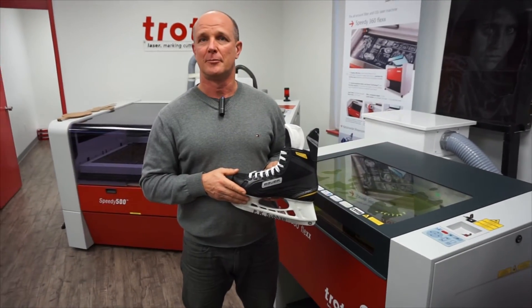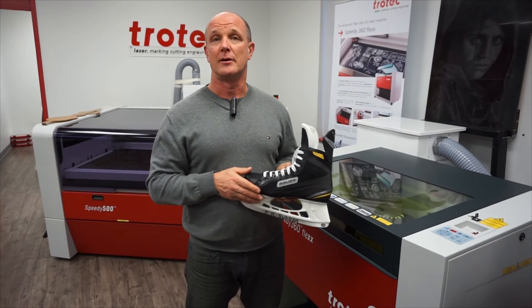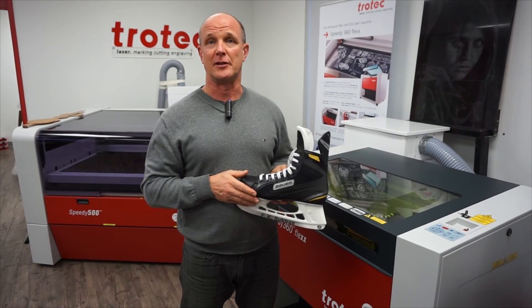Thanks for watching our video — please hit the subscribe button. If you'd like me to engrave any more sports equipment, please leave your comments below.